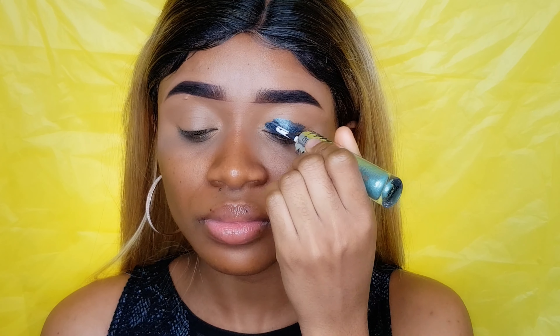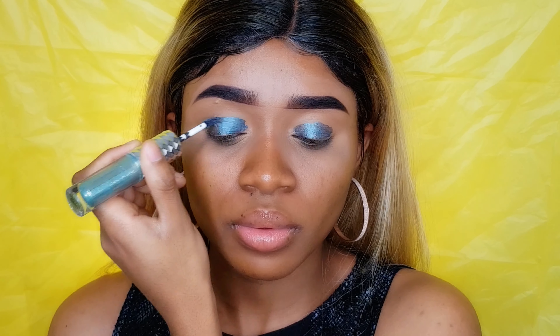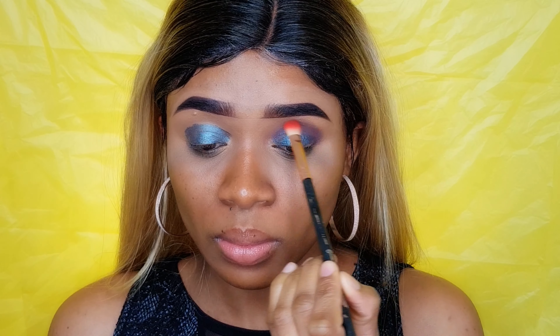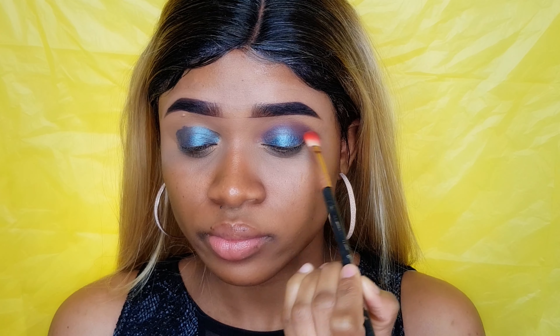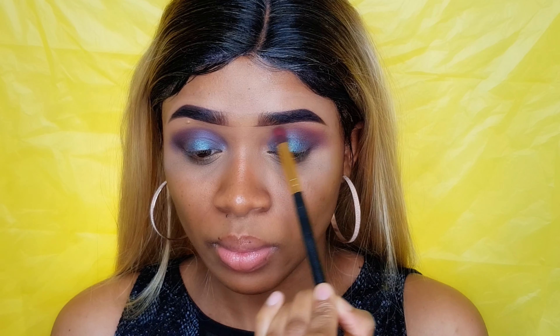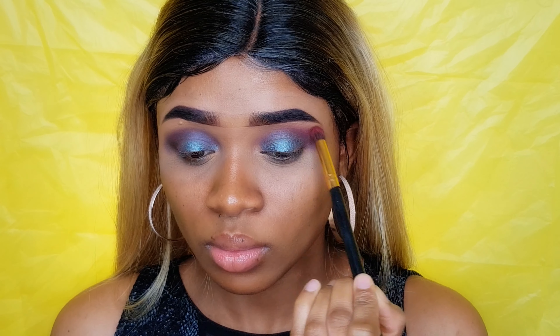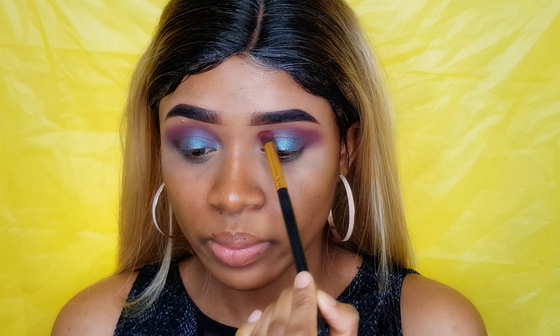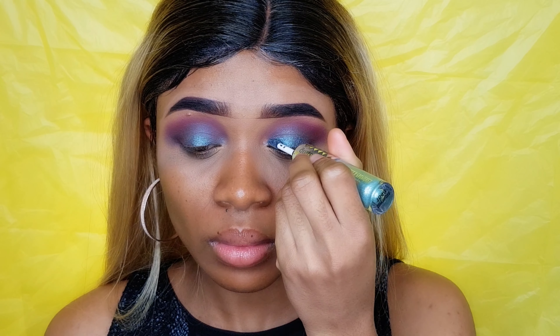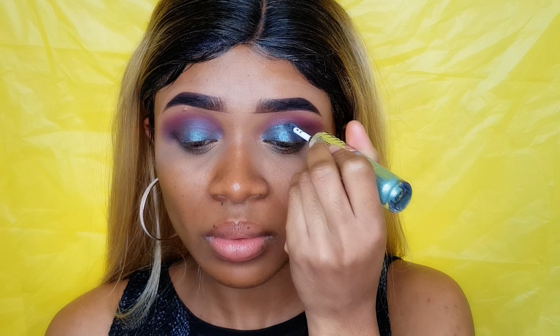For today's eyeshadow I'm using this duo eyeshadow from Hard Candy in the shade 'Supernova.' I'm gonna apply this eyeshadow all over my eyes and then blend it out with a dark brown shade from the Daisy Market eyeshadow palette — I'm gonna leave all the product details down below. Then I'm gonna use a second shade as my transition color, also from the Daisy Market palette, called 'Angelic.' Then I'll go back with the duo eyeshadow and apply the front shade again.